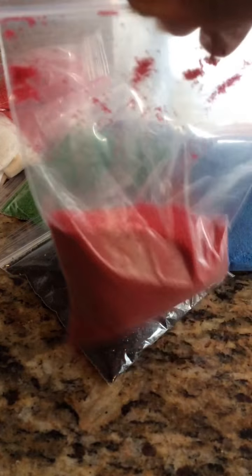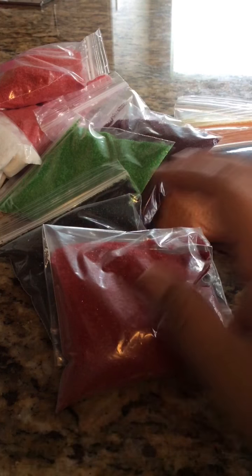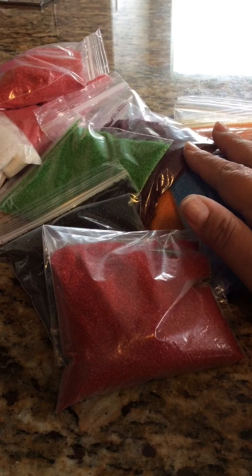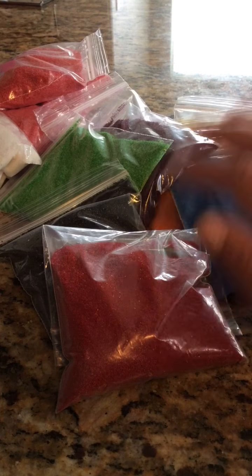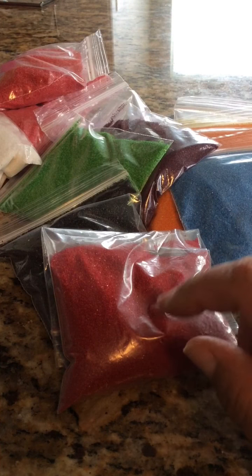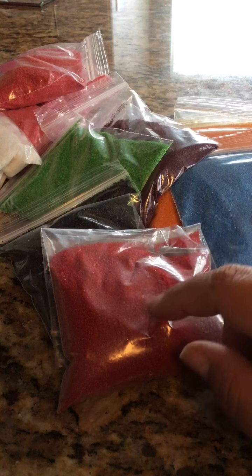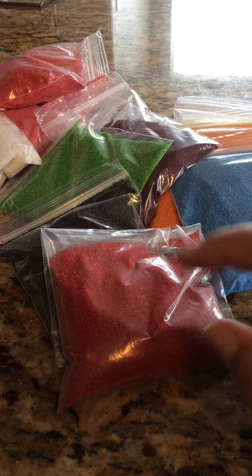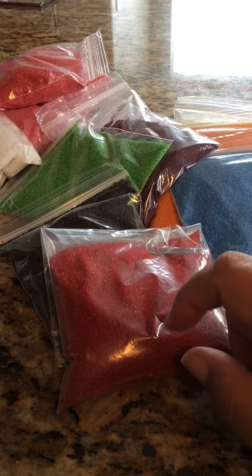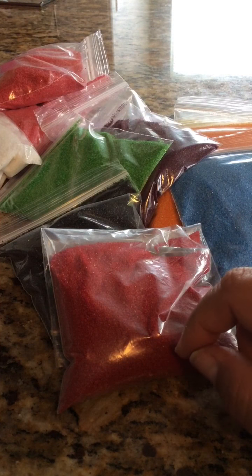So again, it's $0.90, US only, PayPal only. If you just purchase one, you will have to pay for shipping, and shipping will be $2.50 because I do have to send them in bubble envelopes. So each bag is $0.90 plus $2.50 shipping.